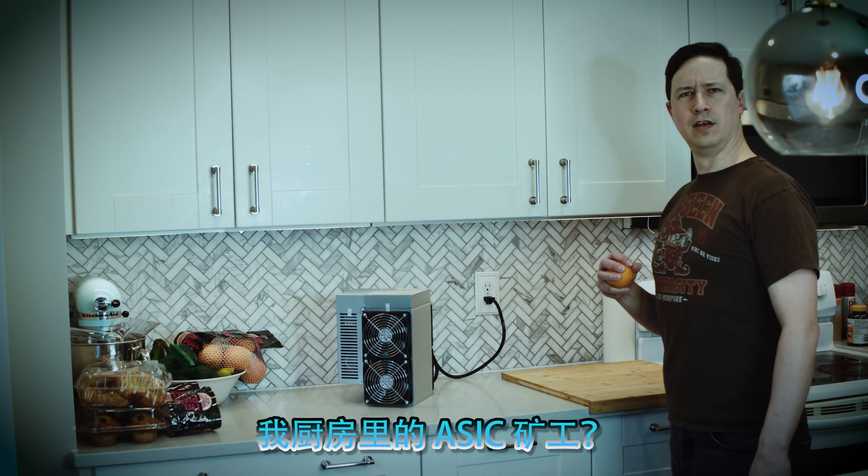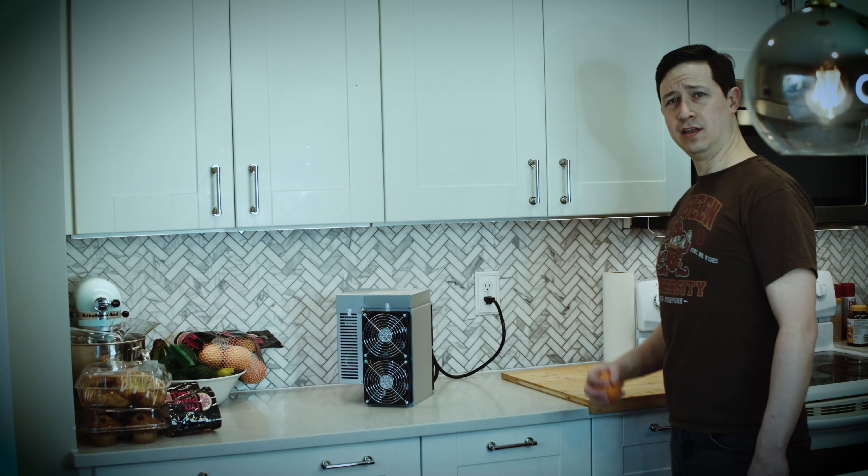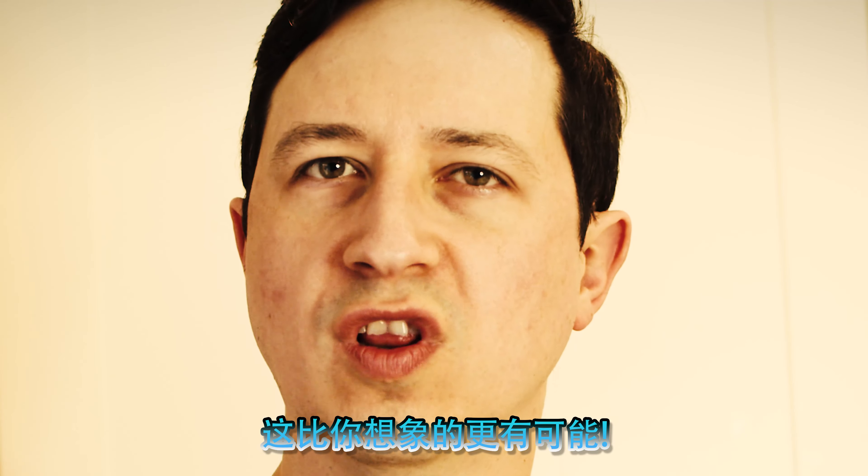An ASIC miner? In my kitchen? It's more likely than you think!